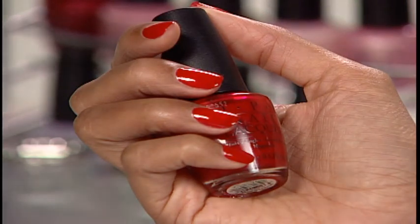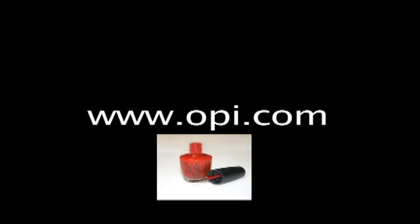For more information about OPI products, log on as a professional at www.opi.com.